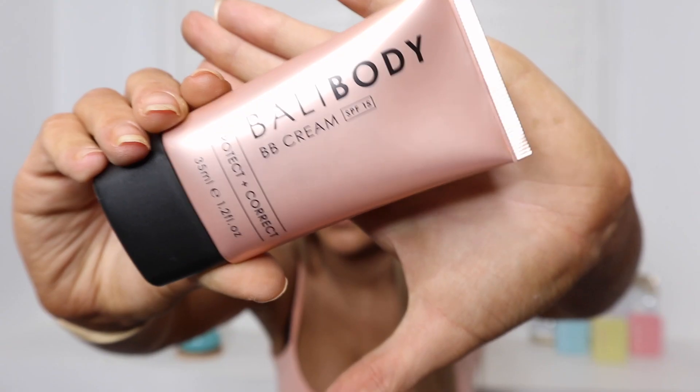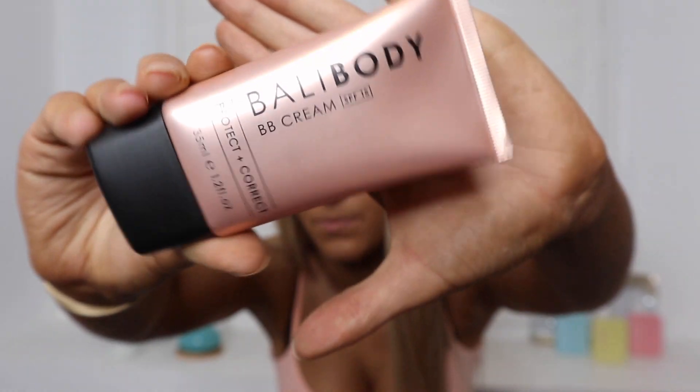Now the Bali Body BB cream — how beautiful is this packaging? So pretty. This is in the color 'tan.' They do have different shades: fair, natural, tan, and dark. I like tan because I like to think of myself as tanned even though I'm actually quite pale. This is a multitasking beauty cream — it provides hydrating skin benefits to protect, correct, and perfect the skin. I just cannot recommend this more.